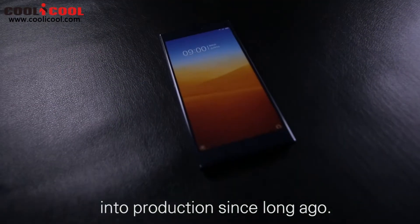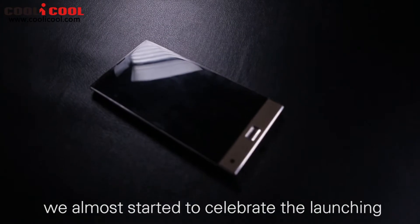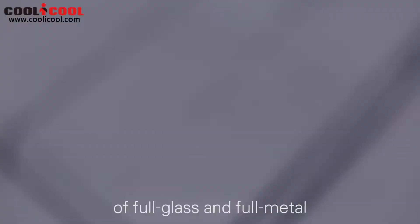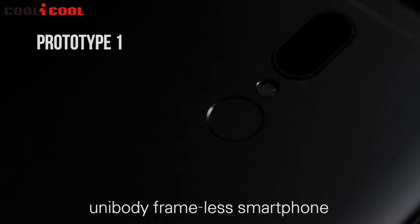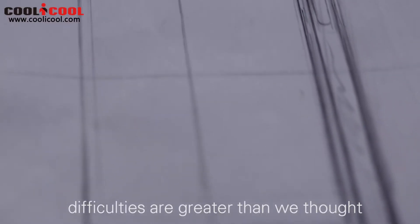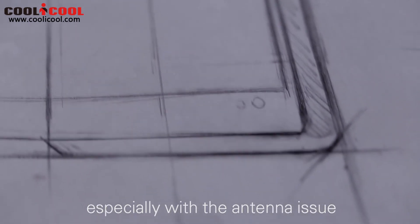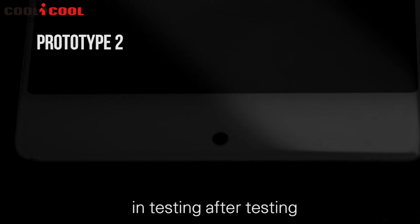We started to put the UMIDIGI Crystal into production since long ago, and in May we almost started to celebrate the launching of a full glass and full metal unibody friendly smartphone. Unfortunately, difficulties were greater than we thought, especially with the antenna issue that had not been reaching our standard in testing after testing.